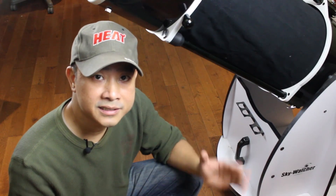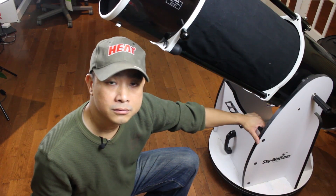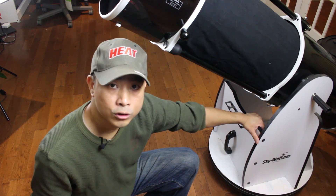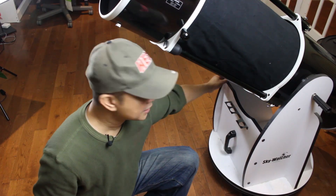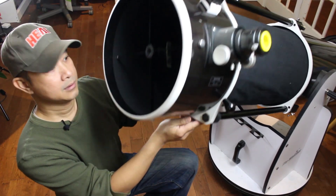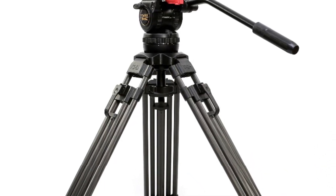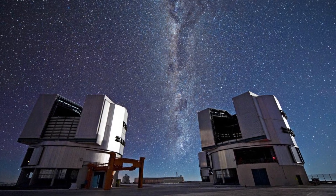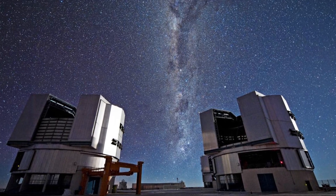A Dobsonian telescope is a Newtonian or reflector telescope using an altazimuth mount called a Dobsonian. This was named after John Dobson, who is credited for popularizing this style of mount, allowing for larger, compact, and more affordable telescopes. This style of mount uses two axes: the horizontal or azimuth axis, and the vertical or altitude axis. Many consumer-grade mounts use this same principle, and at the opposite end of the spectrum, the largest optical infrared observatory, the VLT, also uses telescopes mounted on altazimuth mounts. So you're in pretty good company.